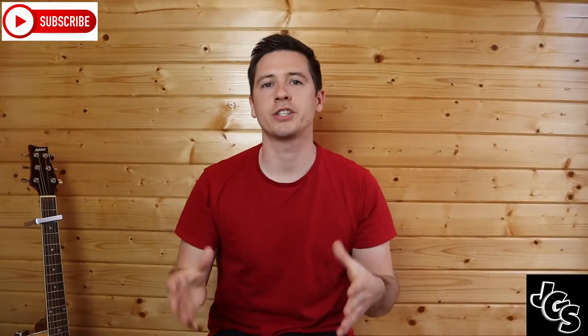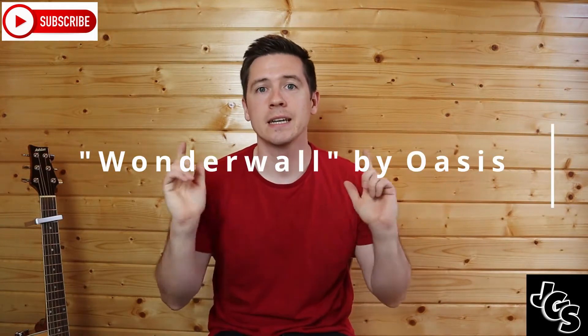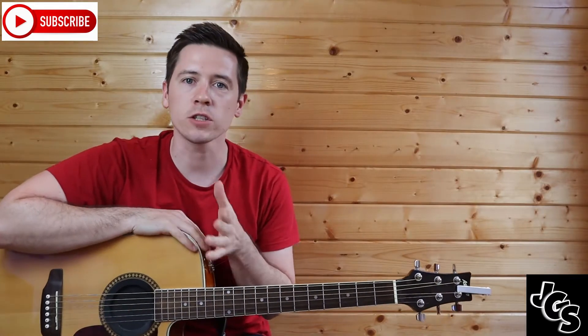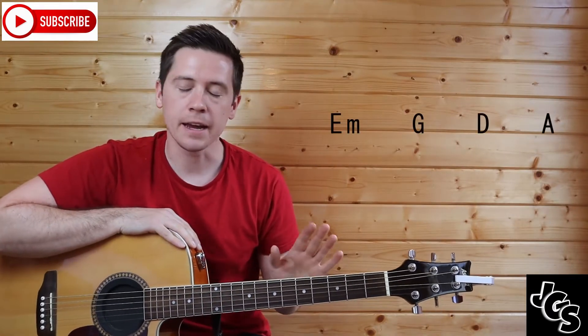Hello everyone and welcome back to my channel. Today we're going to be doing Wonderwall by Oasis. For the first part, we're going to need four chords: E minor, G, D, and A — but they're variations on the chord.